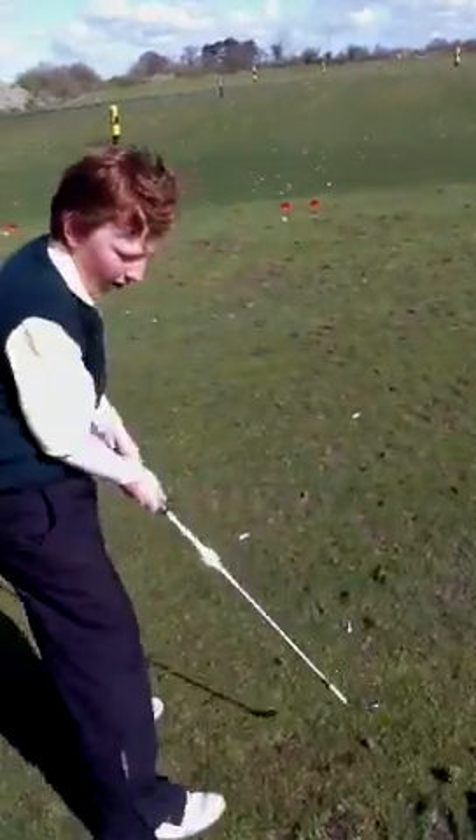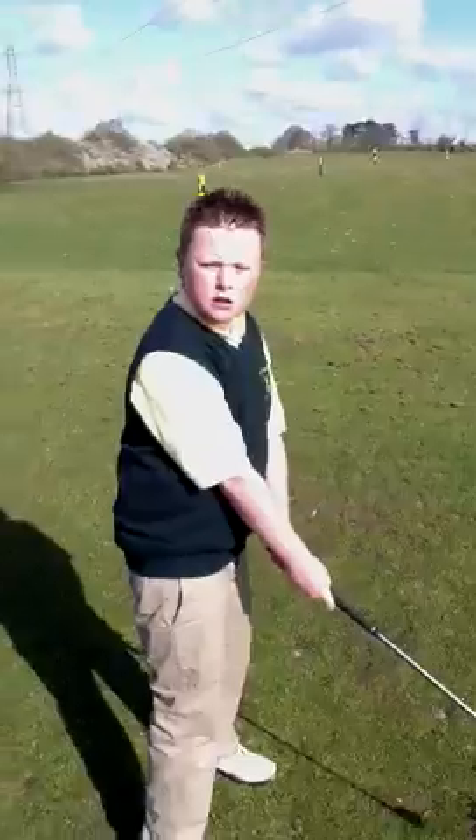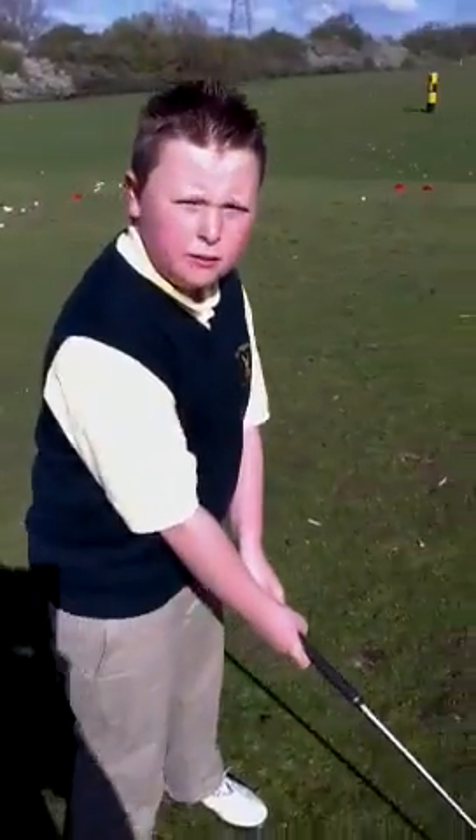What have you got to do here then? Hit normal shots. Are you enjoying the session? Yeah, it's really fun. Is it different than what you normally do? Yeah.